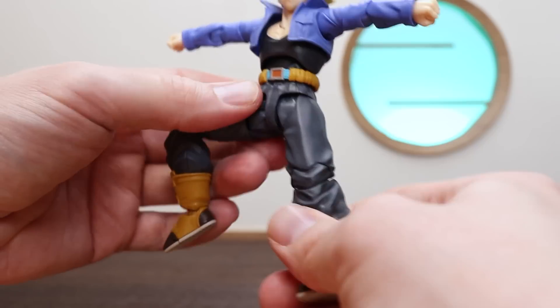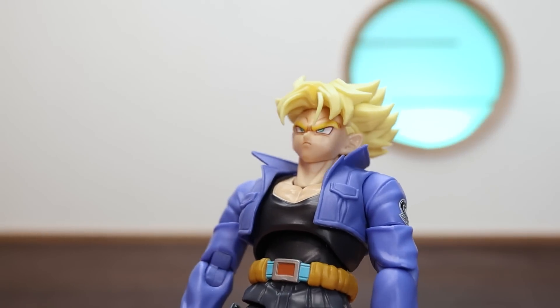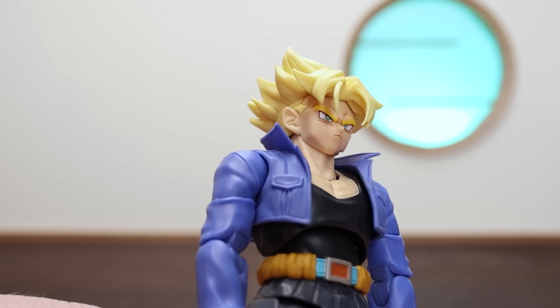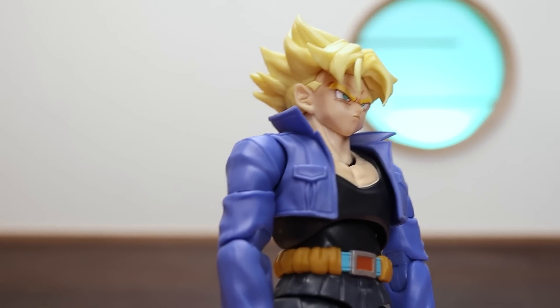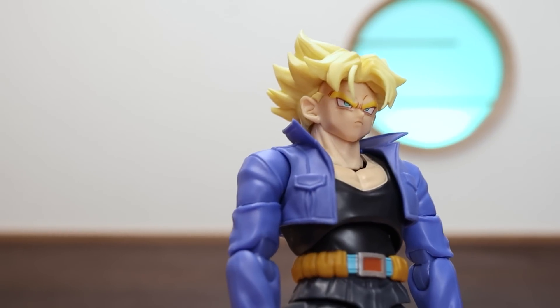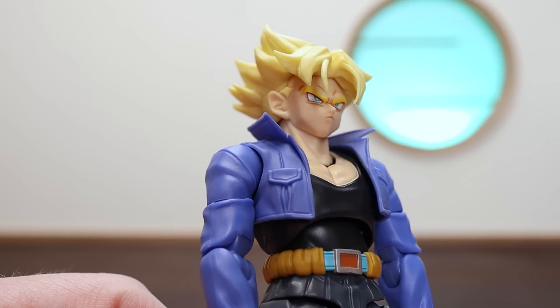Moving to the faces — this frowning look is really good. He's kind of pouting and angry, like he's about to take out the androids or Mecha Frieza. There are nice lines above the eyebrows in a brown color that blend in beautifully.